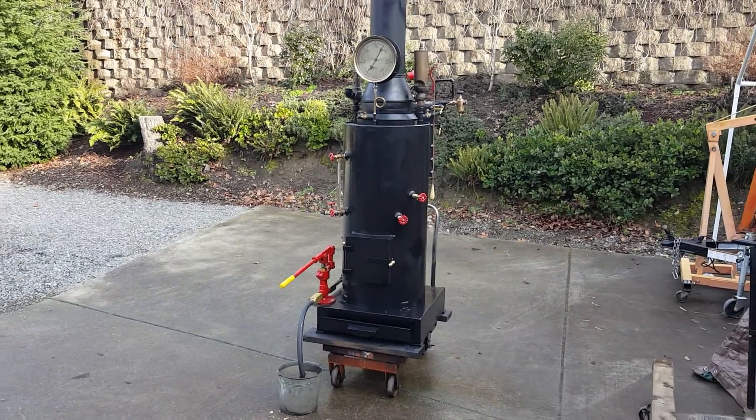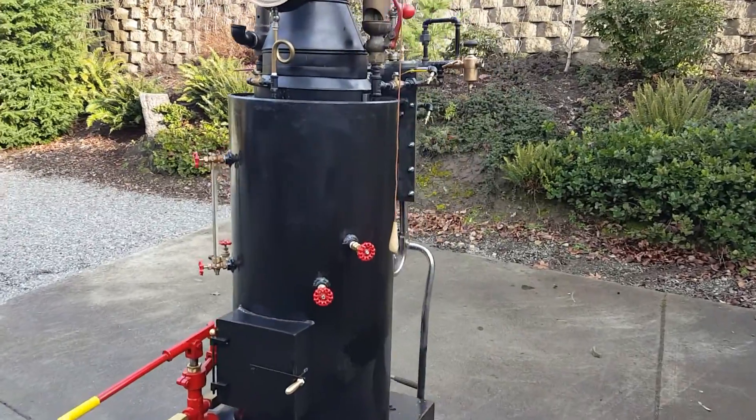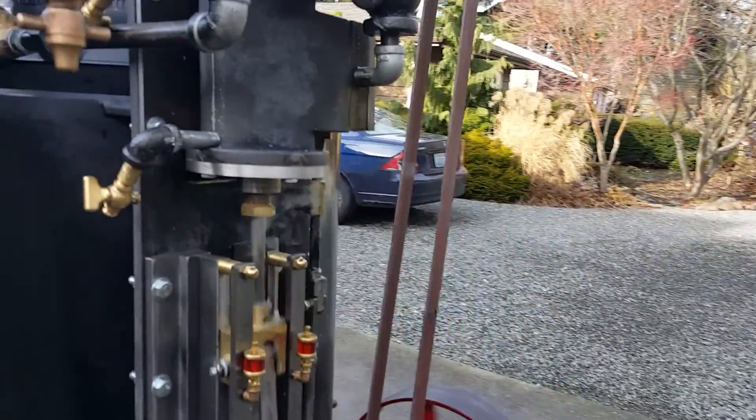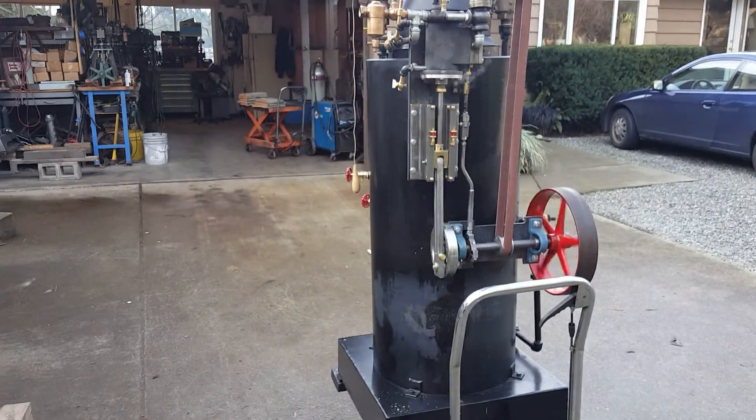Here's my next boiler and engine on it. It's a three to four horsepower engine depending on the boiler pressure. It's welded right to the back, though it is removable of course.